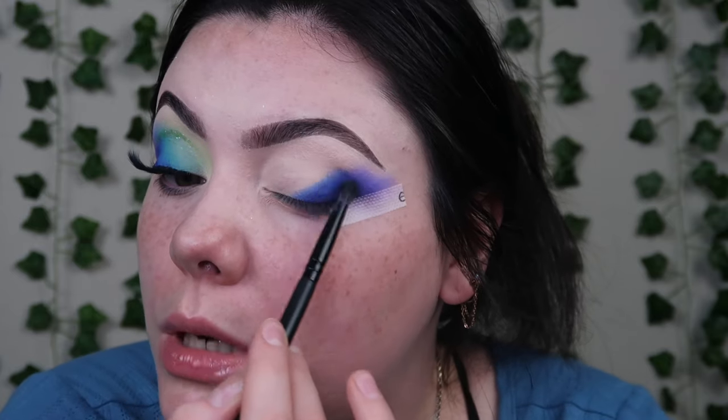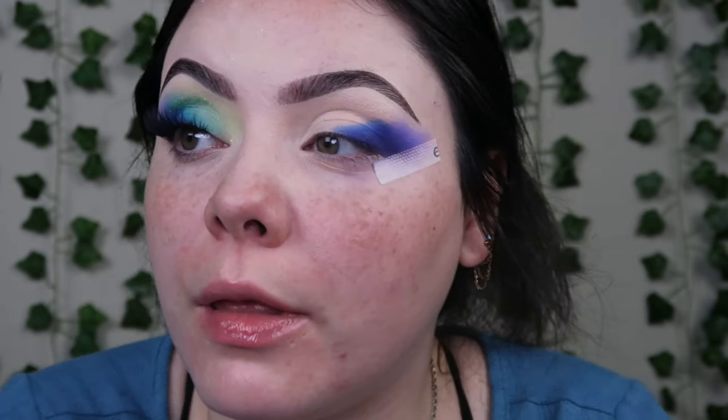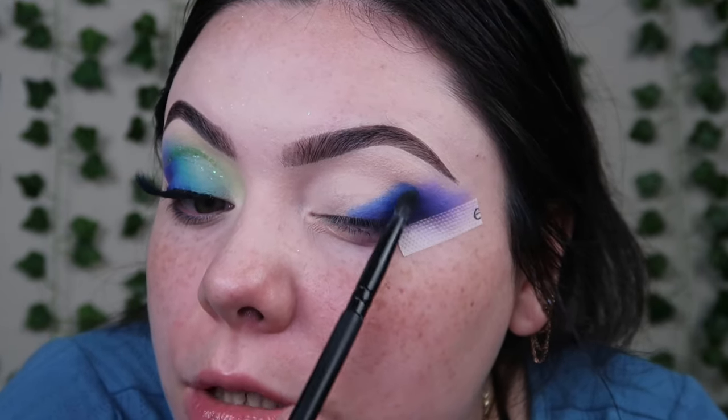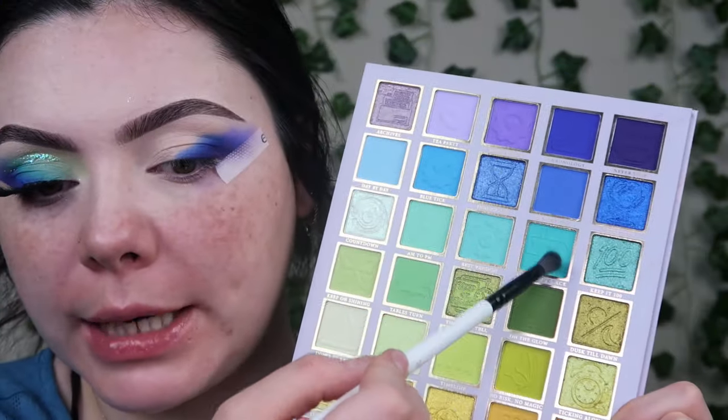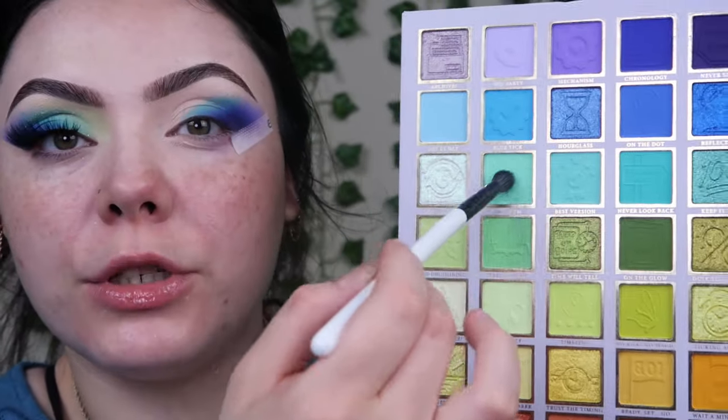I'm going to start blending everything inwards now, but I'm going to save some space on top of each new color to blend the next shade in. I'm not going to blend this all the way to my brow — I'll leave it just above my crease. I'm taking a Blend Bunny B5, which is a fluffy blending brush. I went in with this blue next and then I'm going into this teal kind of blue — shade Never Look Back — laying it right next to that dark blue and blending upward toward my brow.